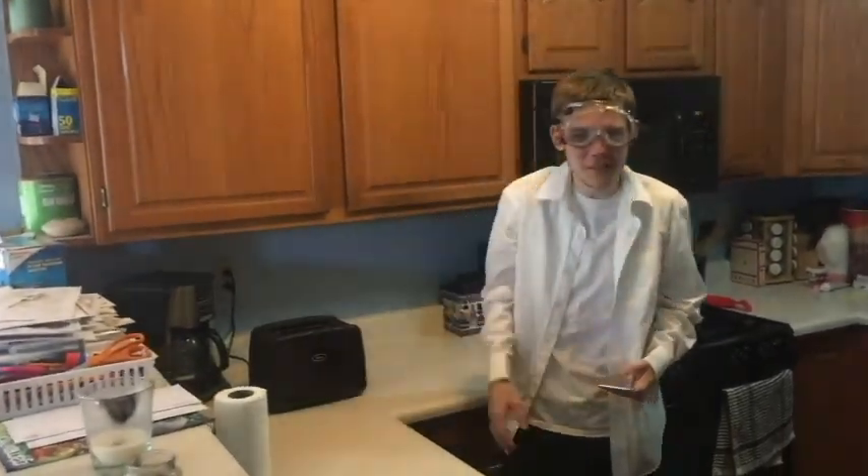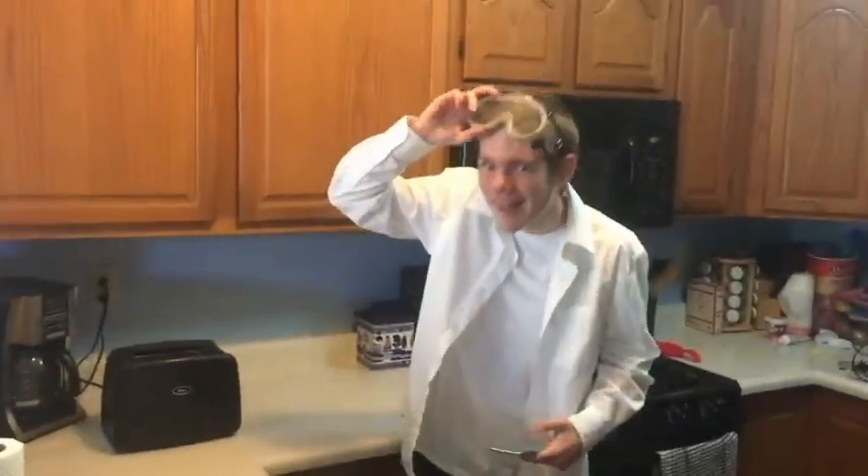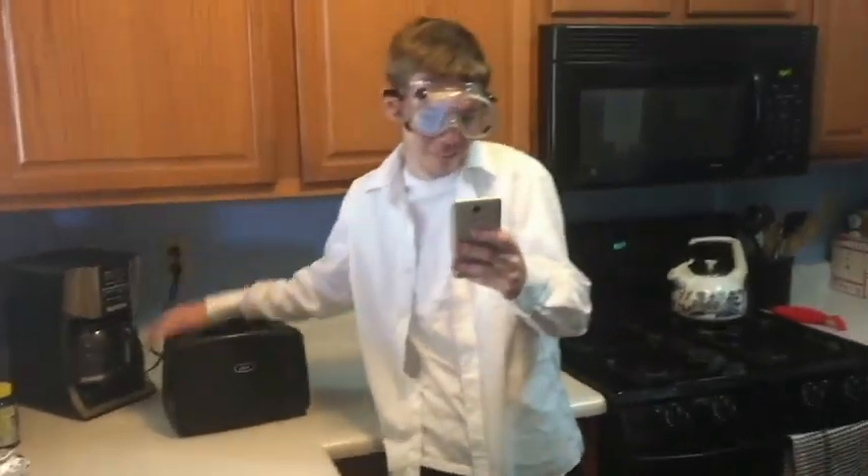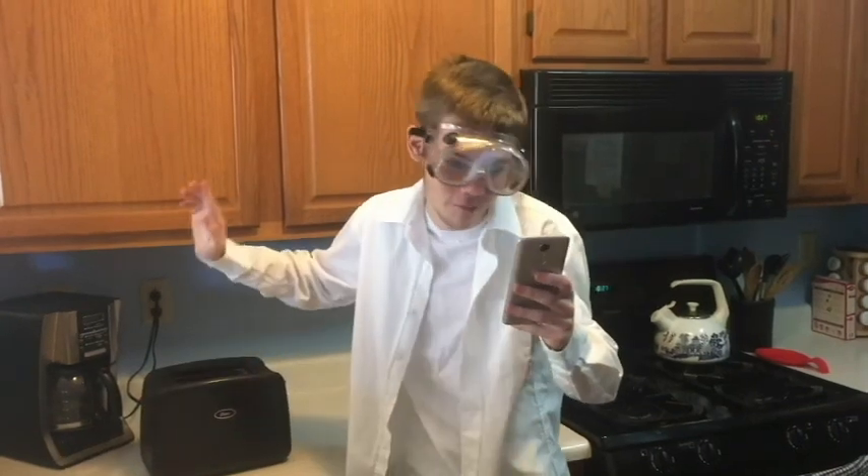Hello, and welcome to Science with Derek. This segment, we're talking about the toaster.